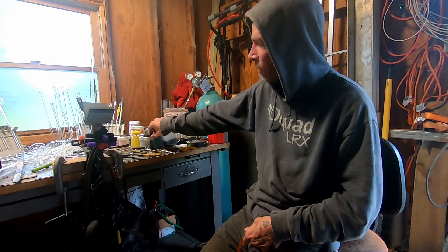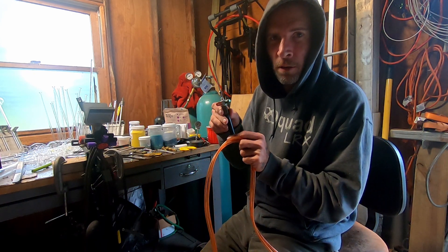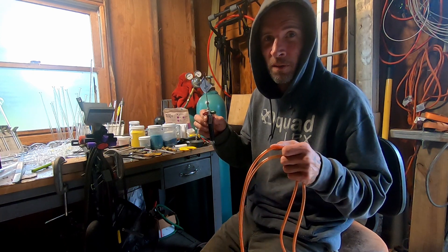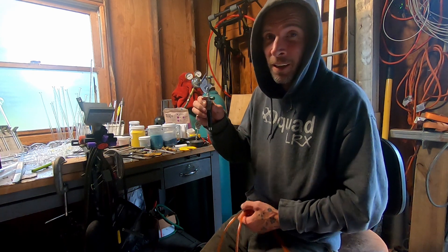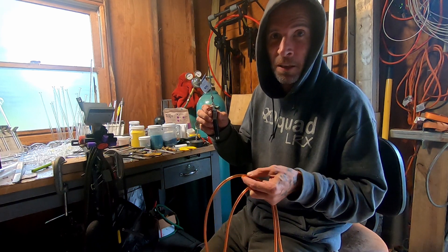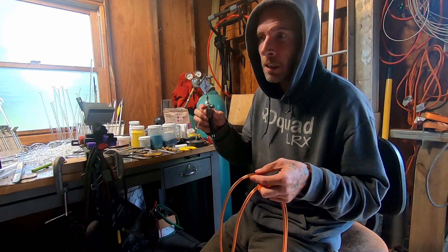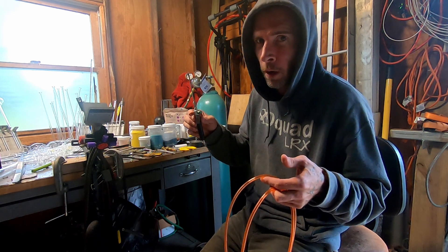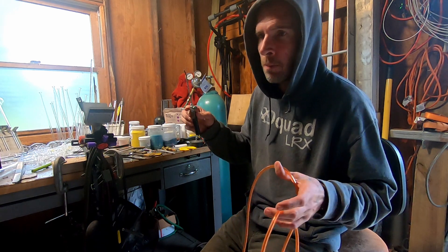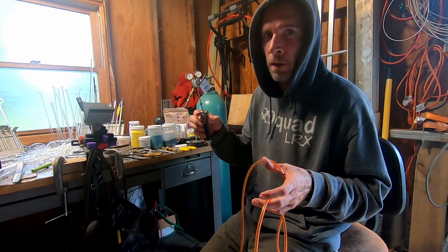Dirty B here and today I'm going to show you how to replace the hoses on your Smith Little Torch. The reason I think this video is really worthwhile is if you go to buy the new hoses, they're stupid expensive. When you open them up, they're stupid thin little plastic tubing, like less than aquarium hose. And they want like 60, 80 bucks for the things. It is absolutely ridiculous.